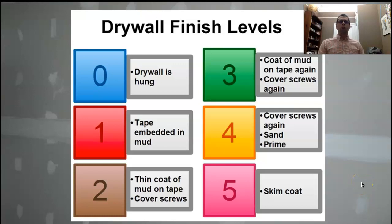Communicating what we want the drywall to look like, what we want the finish to look like, is difficult for people. But there's a system — a numbered system, zero through five, for communicating what kind of finish you want.